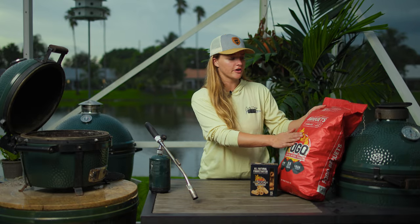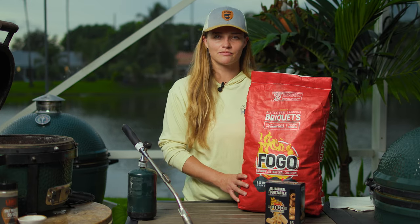We're going to start by lighting our Big Green Egg. Today I'm going to be using FOGO's all-natural briquettes. They're actually made from coconut shells. They're made to last longer, to produce less ash, and to produce less smoke.